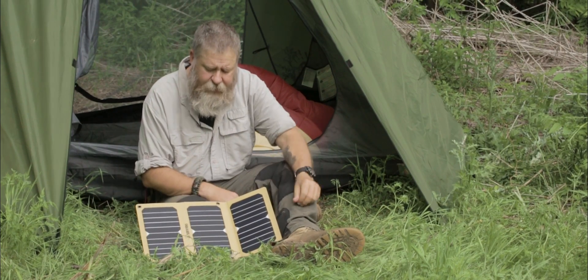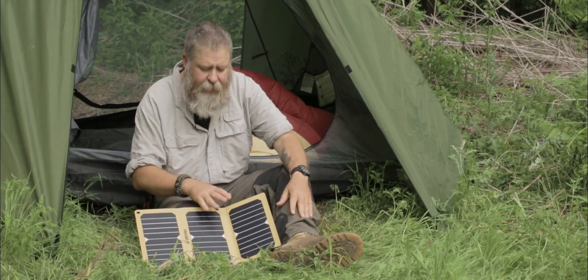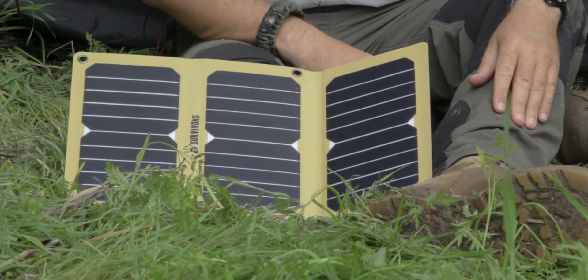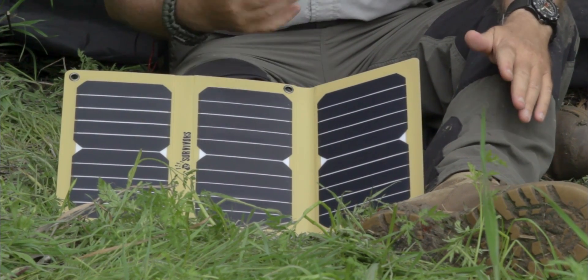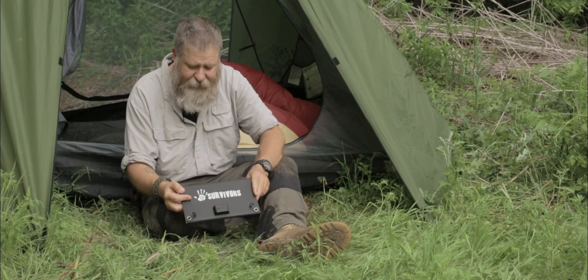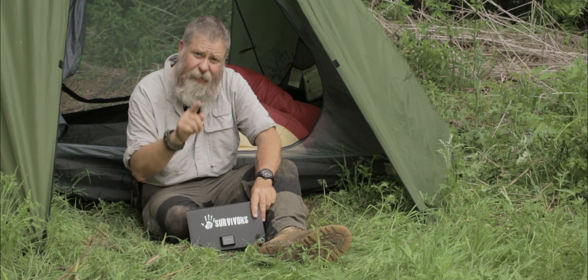One of the unique features about this that the competitors don't have: as soon as sunlight hits these panels, they automatically start to charge. You don't have to put it out in the sun and wait for it to warm up before it starts to charge. Very lightweight. This again is the Solar Flare 16. My name's Mike — go ready.